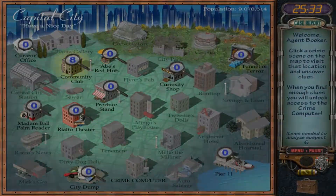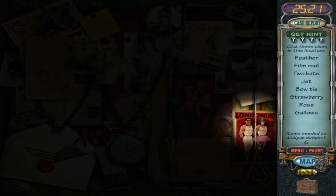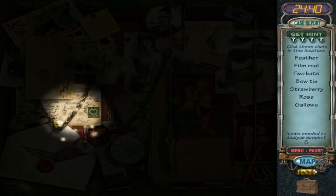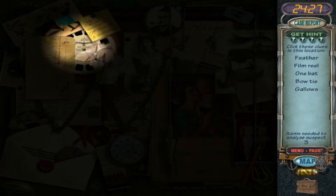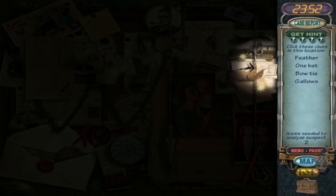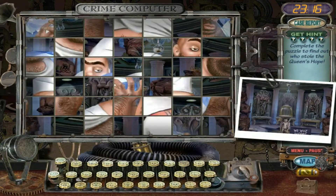We need a feather, a film reel, two bats, a jet, a bow tie, strawberry, rose, and gallows. There's a jet, there's one bat. Strawberry, rose — there's a rose. Bow tie. There's a film reel, there's a gallows — upside down horse — feather, bat. I found them all — woohoo!